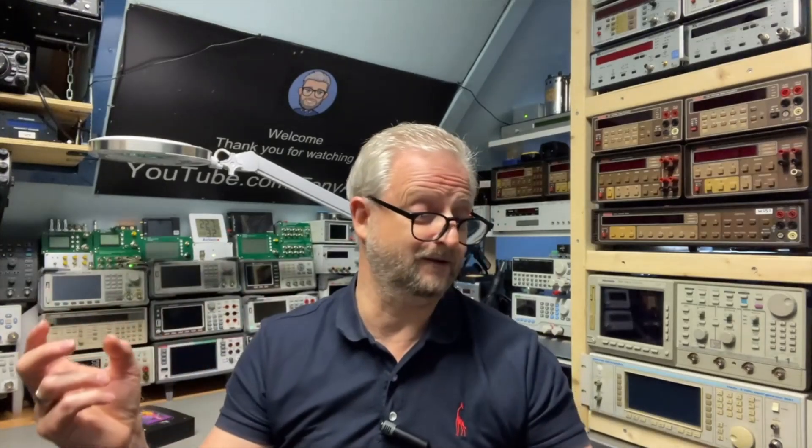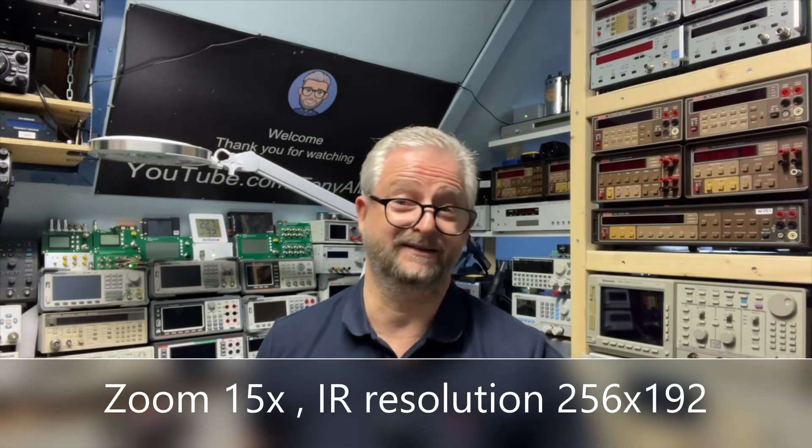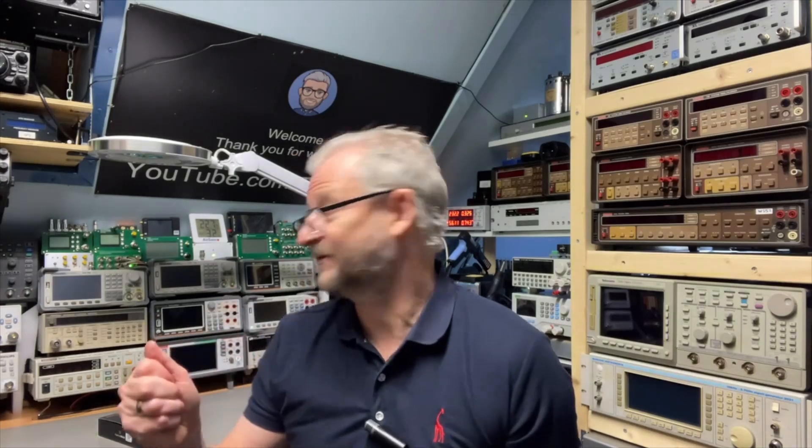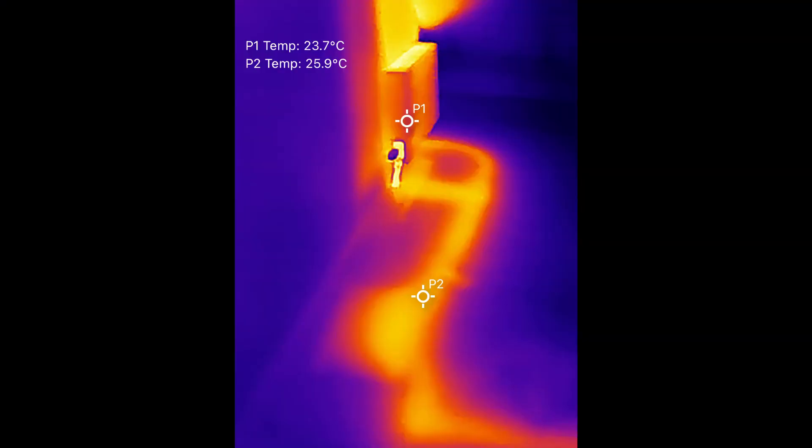The micro lens attaches with a magnet, so it's easy on and off. It can measure above 1100 degrees, has 15 times zoom, and a resolution of 256 by 192. That's very high resolution, making it great for night vision, detecting temperature leakage in your house, and with the micro lens, PCB inspection.